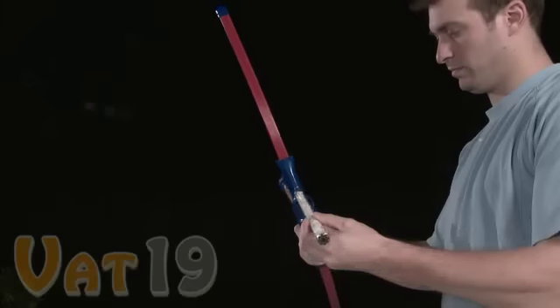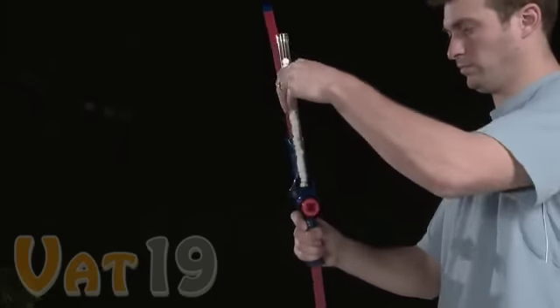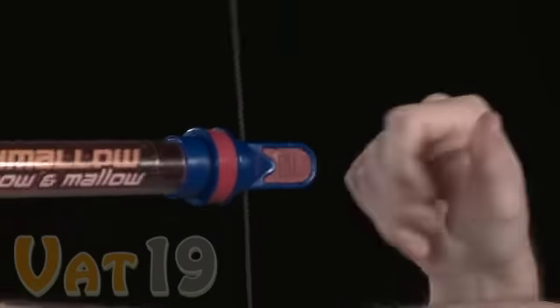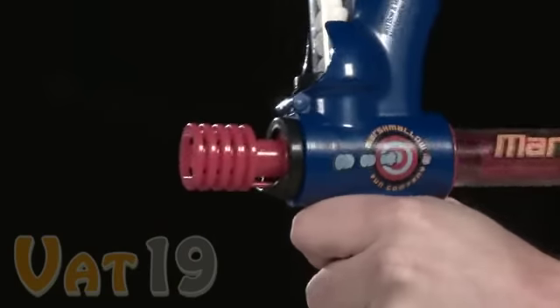After loading and locking the magazine into place, the Bow & Mallow is ready to fire. Just like with a traditional bow and arrow, the harder the bowstring is pulled, the greater the distance the ammo will travel.